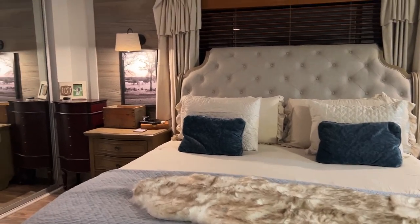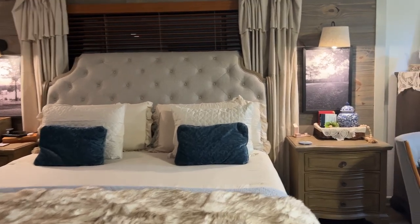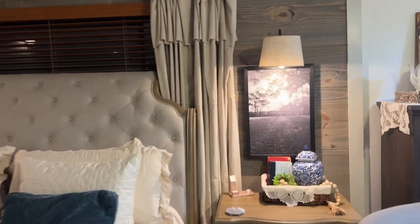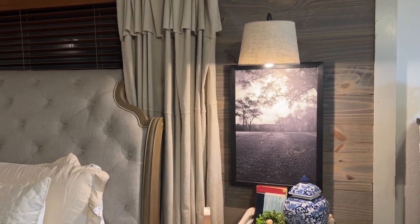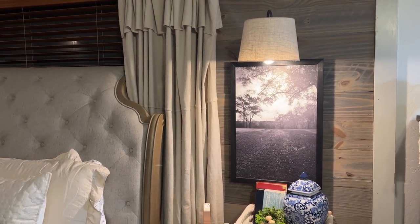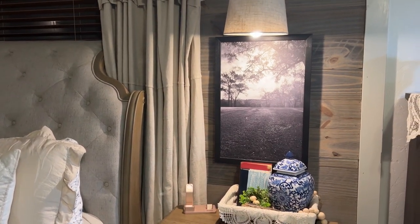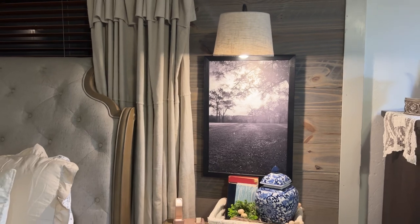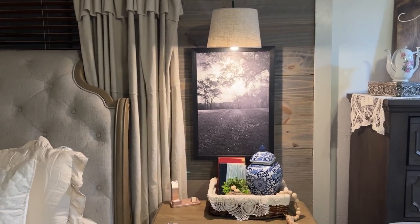I actually have some new lamp shades. I bought these barn lights that had the black metal light covers on them — bought them from Lowe's and it shows the light too much. So I bought something a little bit bigger off of Amazon — I'll link those down below and those should be coming in.